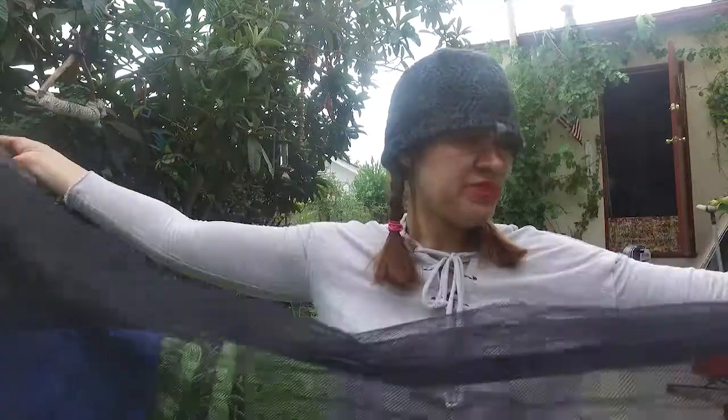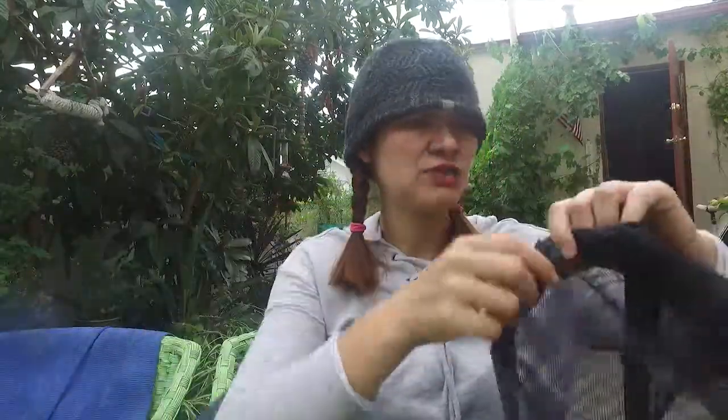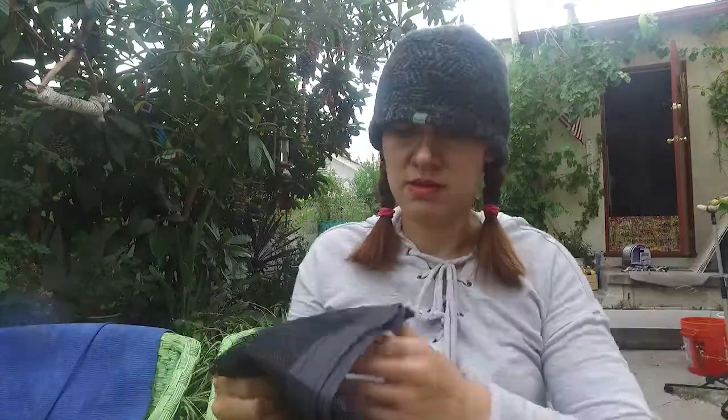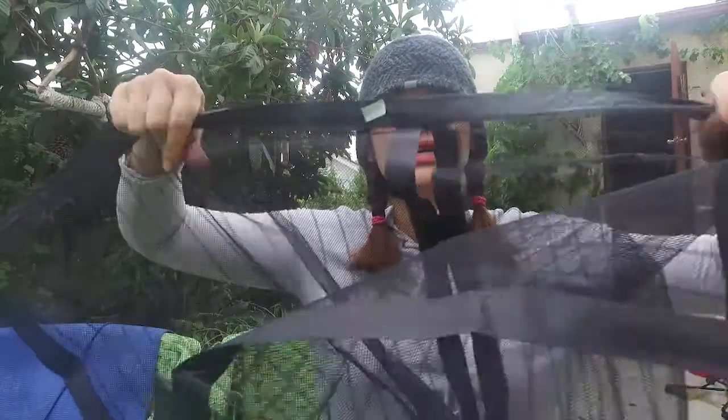I got this at Target for $14.99 plus tax, so it's like 17 or 18 bucks. This one already has the magnets on it, and what I like about this new one is they've already put it together so I know which end is up and which is down.